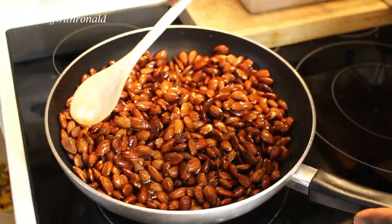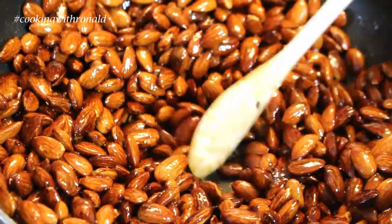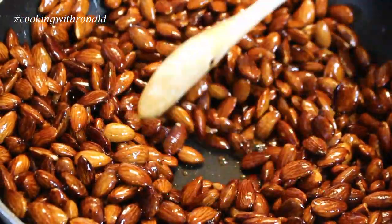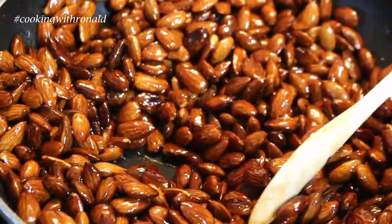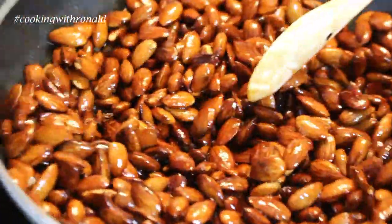Keep going because as you can see everything is getting dried up. You can also take it off before this happens and just put them on the pan and spread them out, but I want to dry them off while everything's still here in the pan.